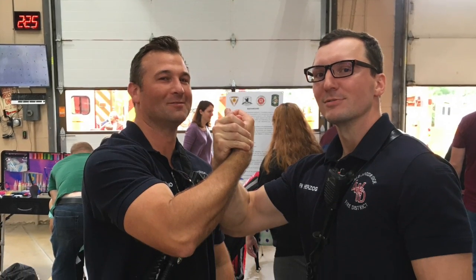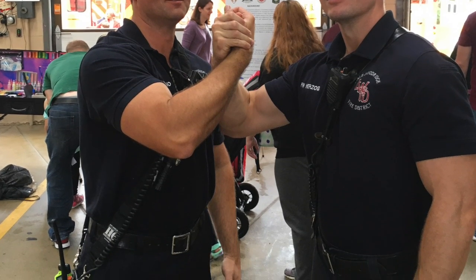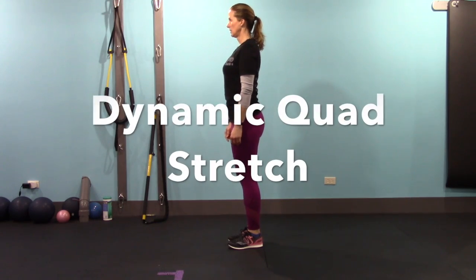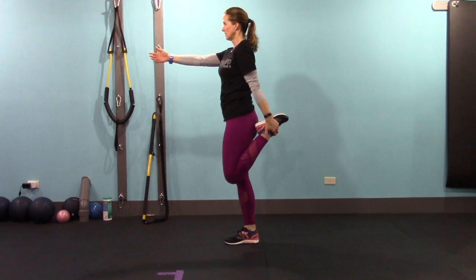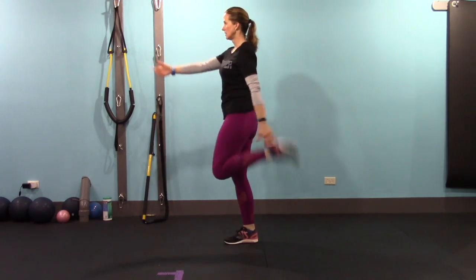The next exercise is a dynamic quad stretch. You're going to stay in place just like the knee hug, but this time flex your knee and grab your ankle. Try to stay really tall, keep the knees close together, and lift the foot as high as you can before you grab it. We're going to do 20 alternating reps.